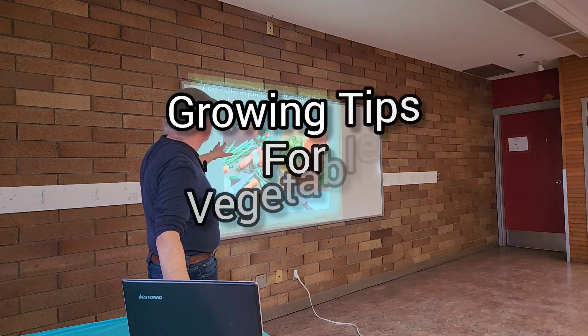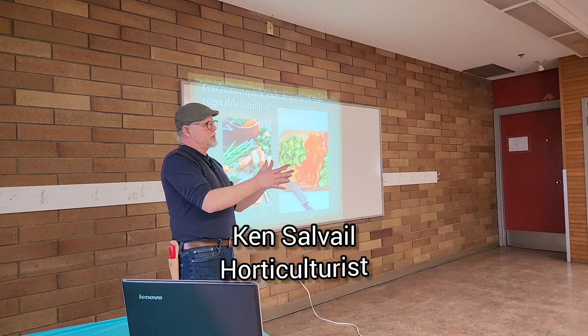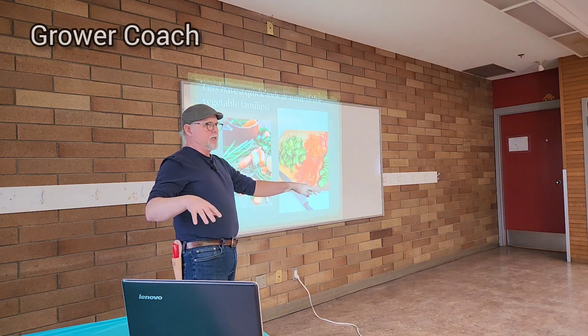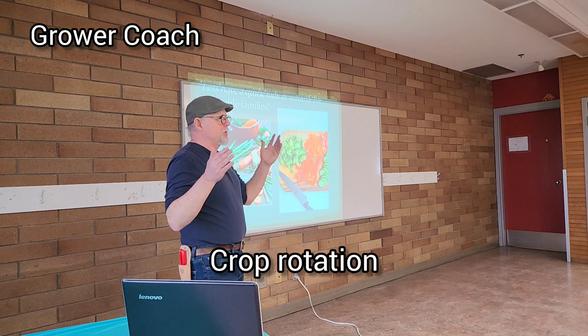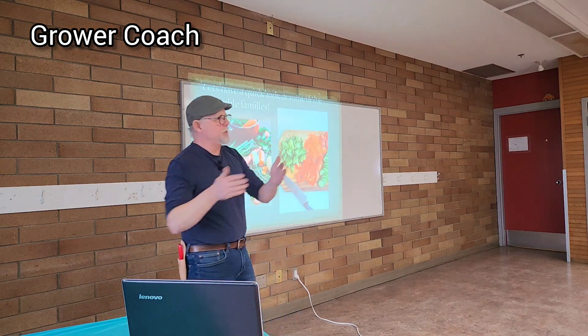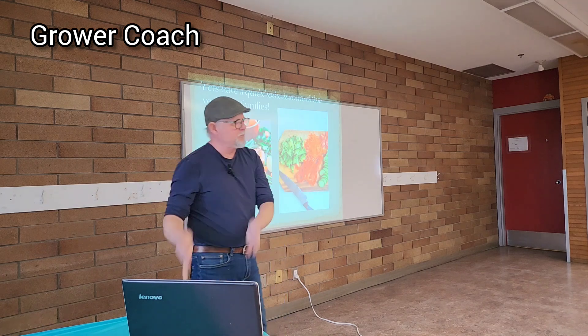There are some interesting things about individual plant families and what plants are related. When you start growing certain plants, one of the things I talk about is rotating my gardens around. You've got to rotate the crops every year. So if you grew carrots here, next year you grow the carrots there and then you put the potatoes in here. Then the next year you move those two over and put something else in.